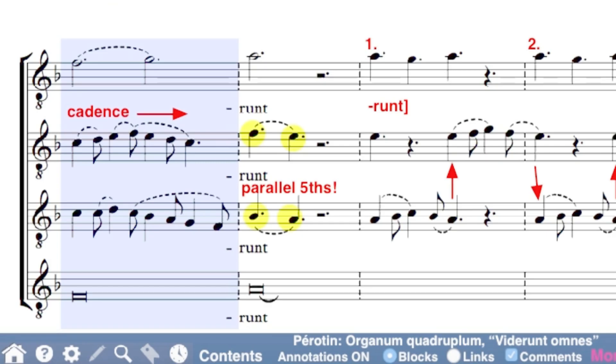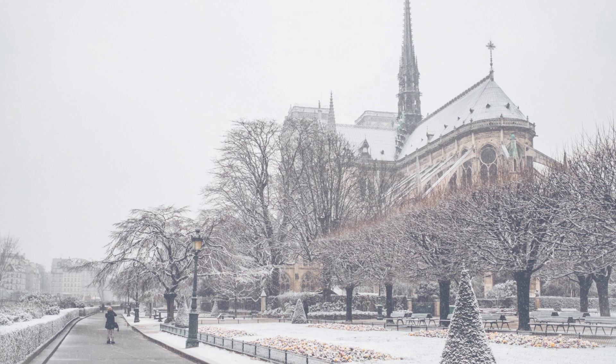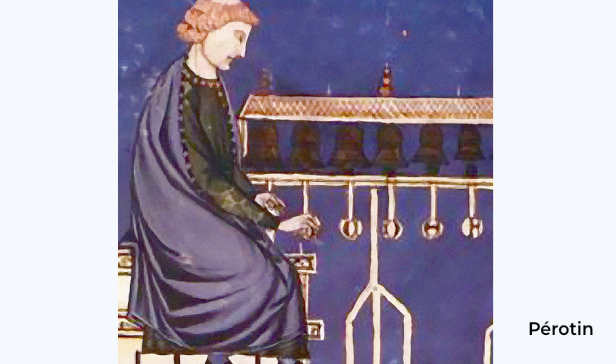Or how about this wild cadence? Speaking of dissonance, Perotin and his predecessor in the Notre Dame school, Leonin, managed dissonance using six rhythmic modes. Four of those modes were based on the number three, which in their era was associated with the Holy Trinity, and therefore a sacred use of time. Perotin's use and occasional mixing and matching of the first, fifth, and sixth rhythmic modes results in passages like this.